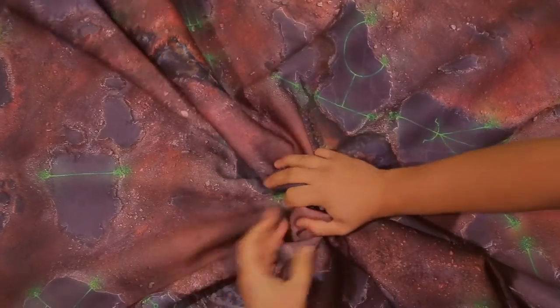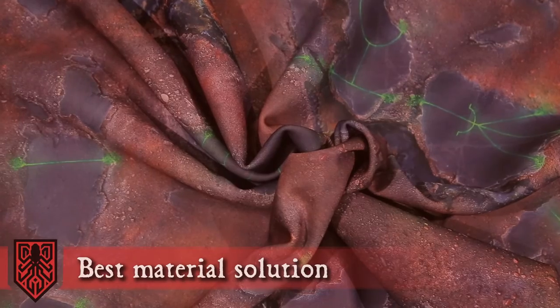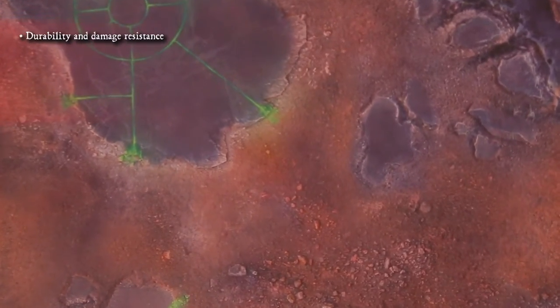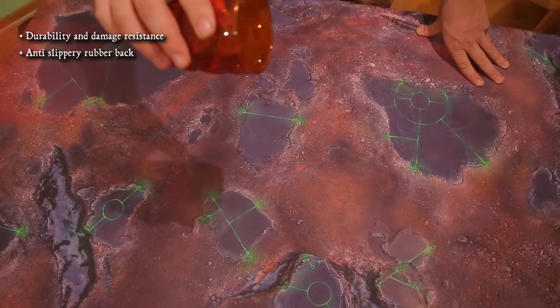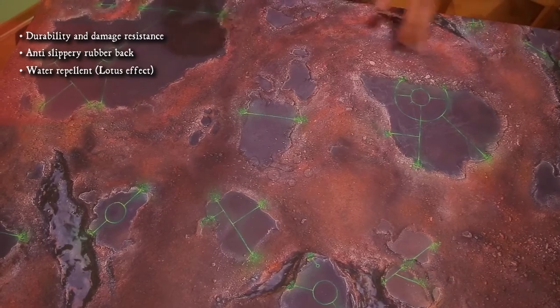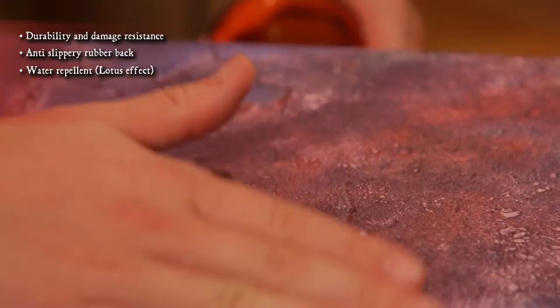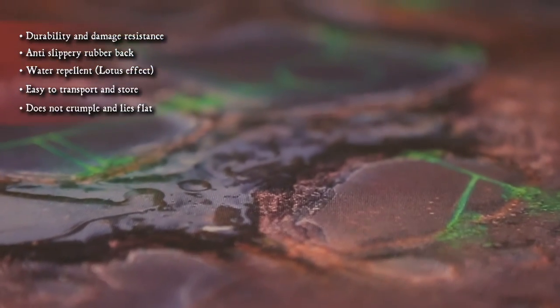As the final result we got the amazing Kraken mat printed on the best material solution. The anti-slippery rubber back ensures stability on your table and the water repellent coating protects it from accidentally spilled liquid. It is easy to transport and store, and lies perfectly flat when you roll it out.